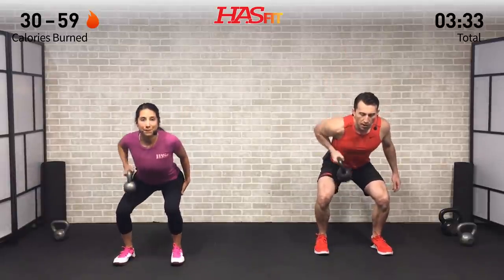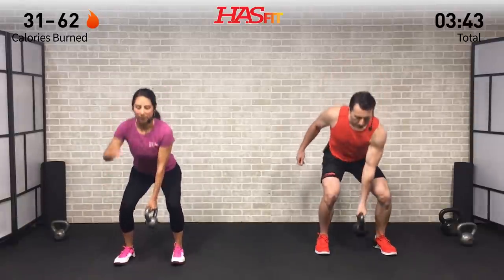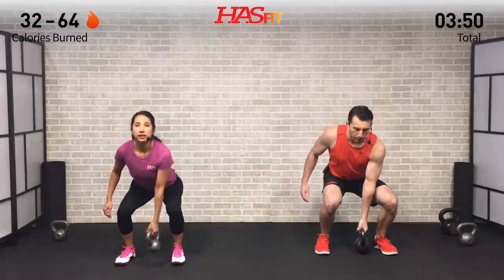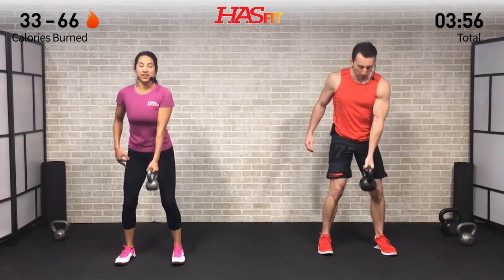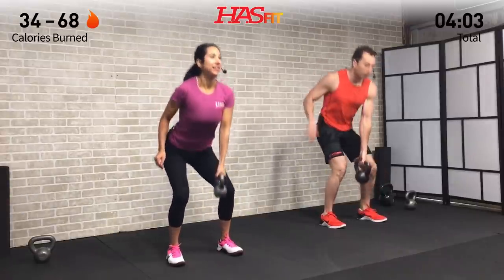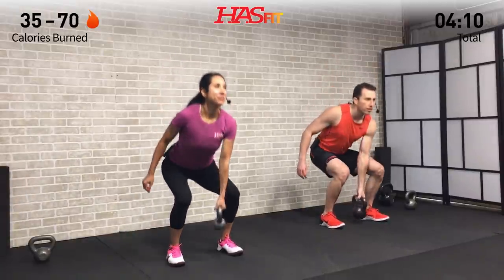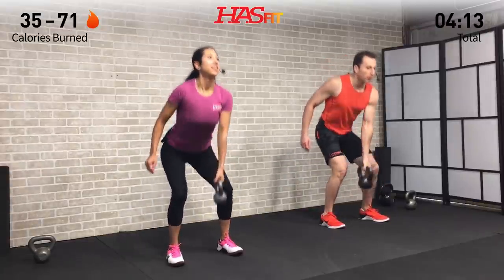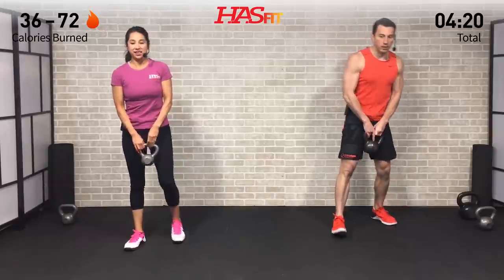Switch to the opposite side now. One arm gets a little bit of a break but the legs keep moving. Today's workout is definitely a total body routine — very efficient, getting a lot of work in a short period of time. That means some compound movements — multiple-part movements combining strength, endurance, and plyometric elements. Hips back every time so you don't put all that weight over your knees and quads, but instead put it in your hips.